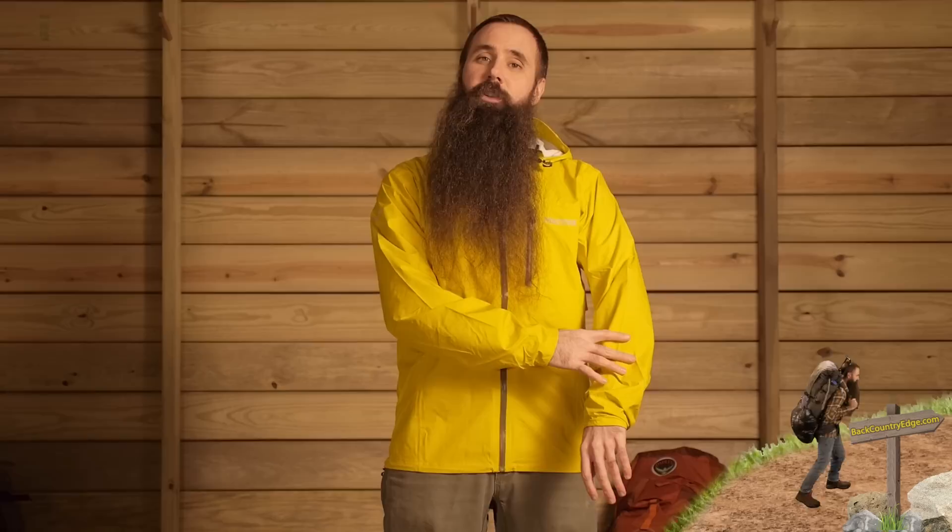In addition to the breathability provided by the fabric itself, there are integrated vents in this jacket. They are always open vents, and so you can see here on the side there is a pass through for warm air to escape. Because of the design, the overlay there, you don't have to be concerned about water finding its way into the interior of the jacket.